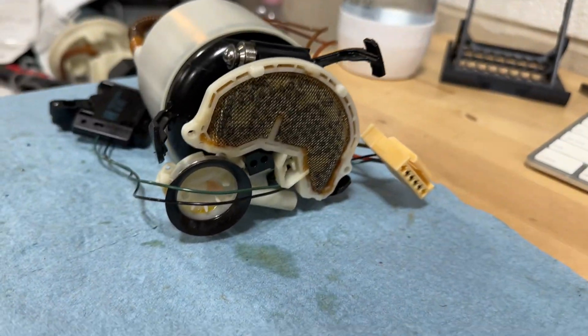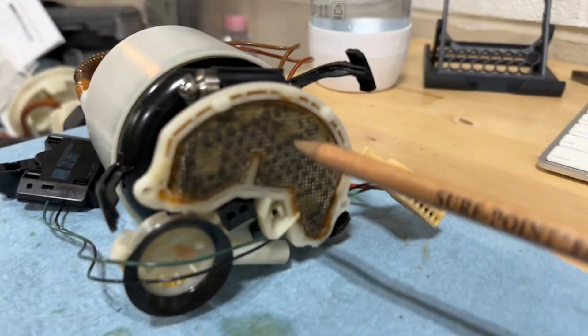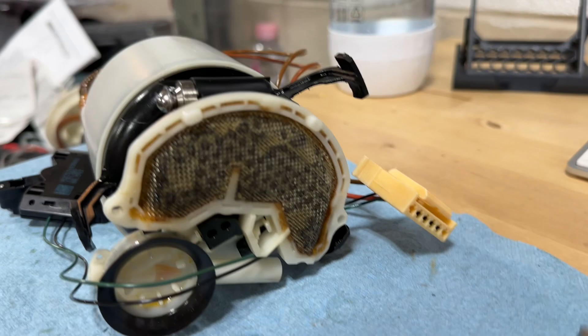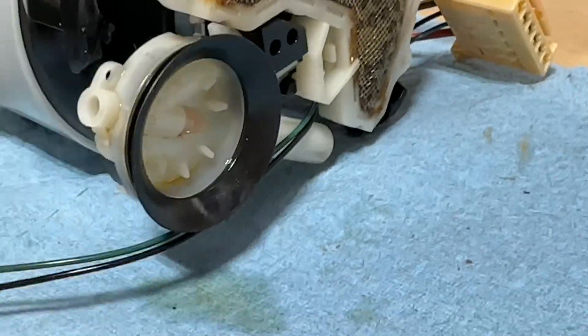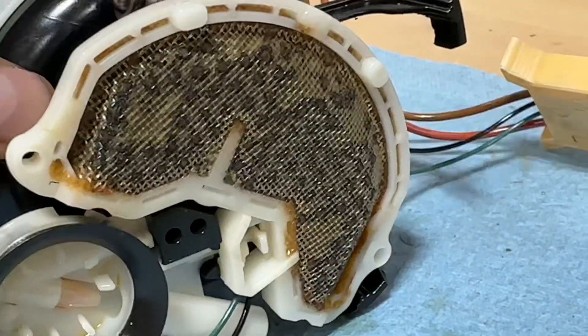This is the bottom of the fuel pump - this is like the filter. And my god, it looks disgusting. The car only had about 56,000 miles when I had to replace this - that's pretty bad. I'm going to pull this off.